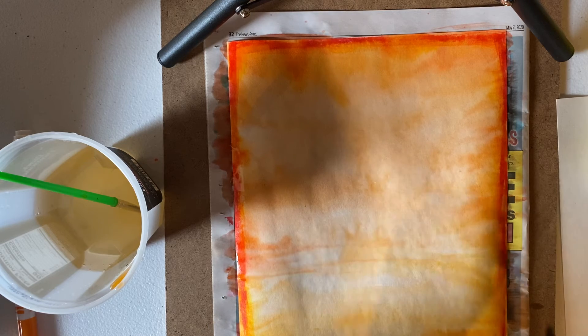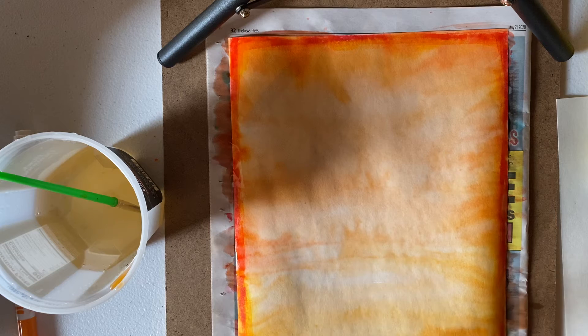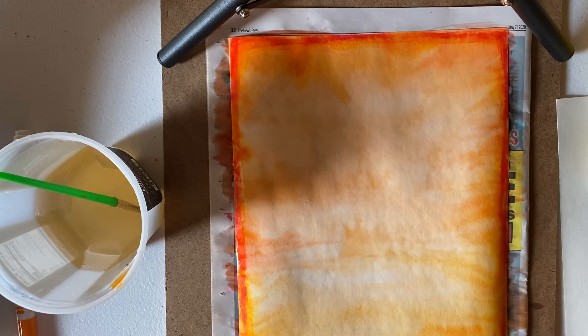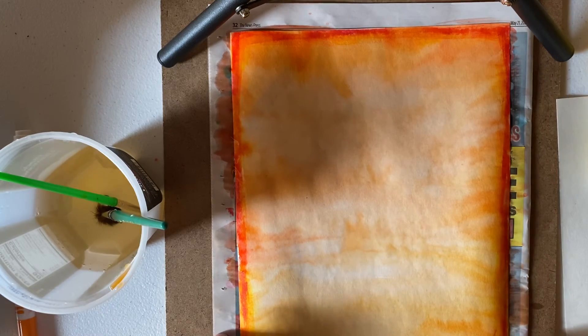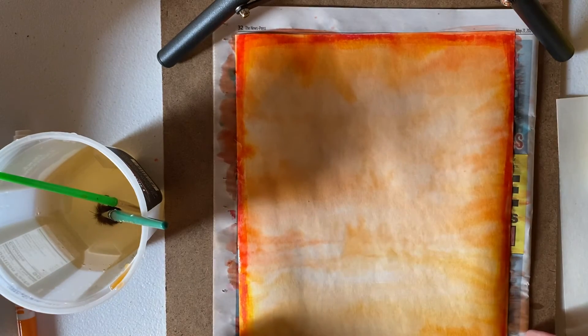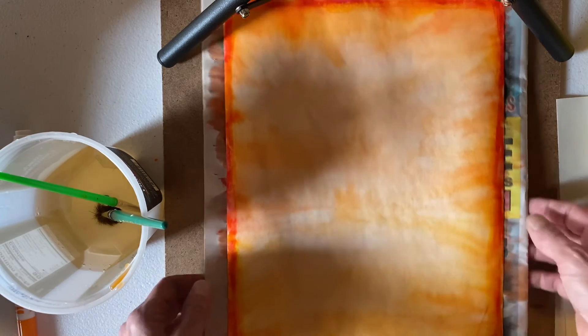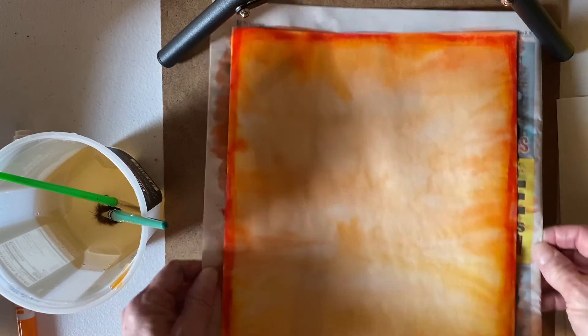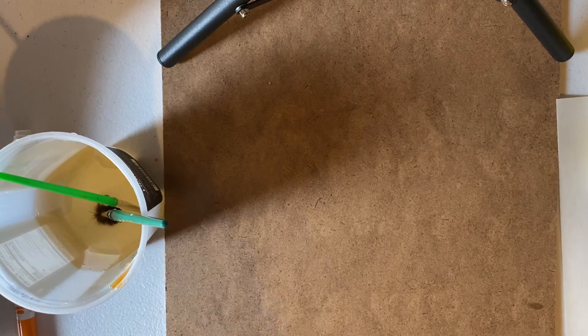A quick hint: after your paper is dry it's probably going to be kind of wrinkly. If you have masking tape and a board, you could tape your paper down to it and that would keep it from getting super wrinkly, but definitely don't worry about that. I'm going to take this and move it to a safe place to dry. That's going to be my background.